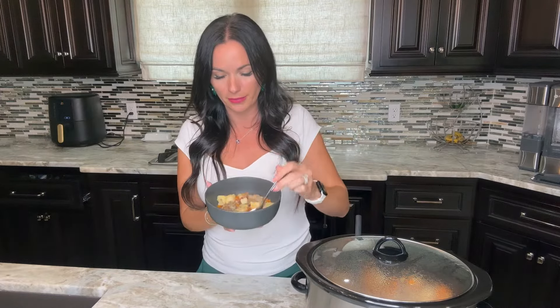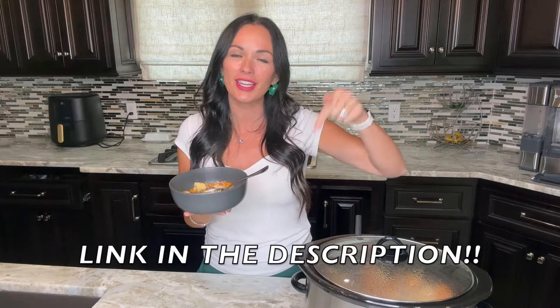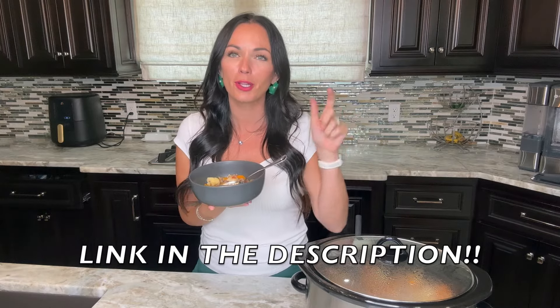Let's try a bite — it's hot, it's delicious! It's good. You can get the full recipe at eatingonadime.com or via the link in the description below. Go make some poor man's stew in your crock pot today — I'll see you next time in my kitchen.